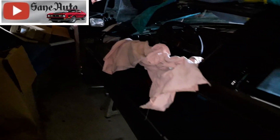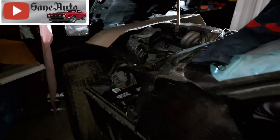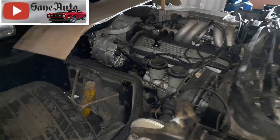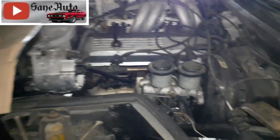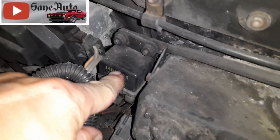Hello, it's Victor Sane again at Sane Auto. Thank you so much for watching our videos. I wanted to show you where the fuel pump relay is on this 1985 C4 Corvette, and it just happens to be right here.